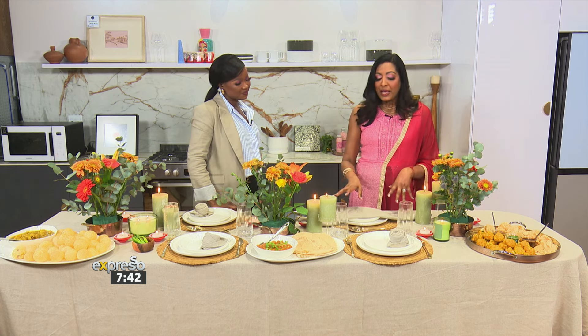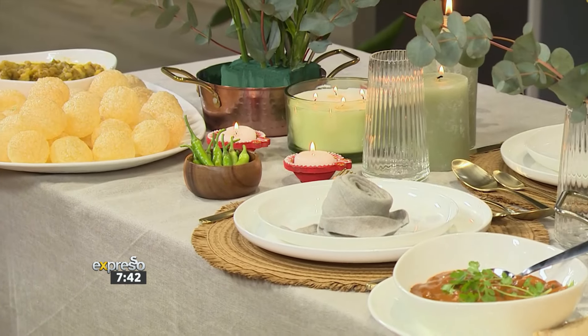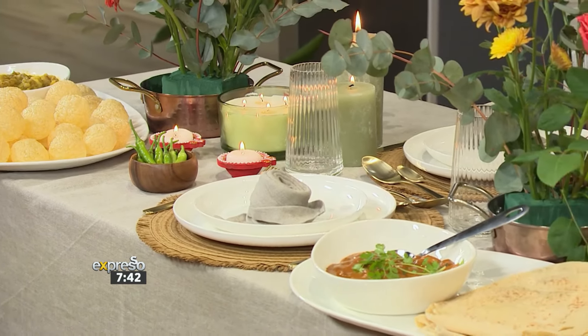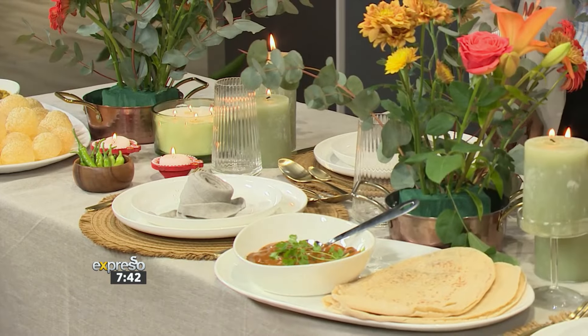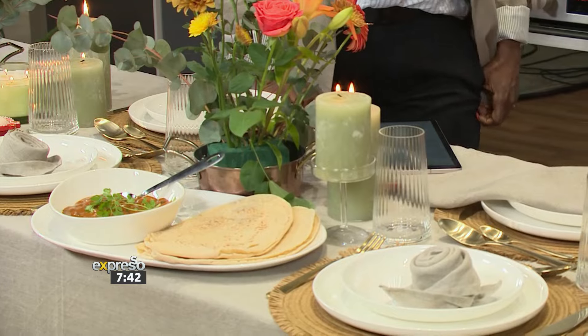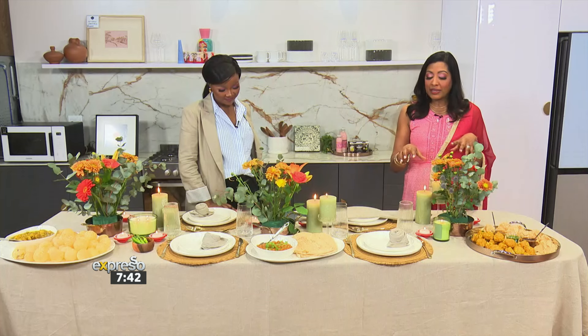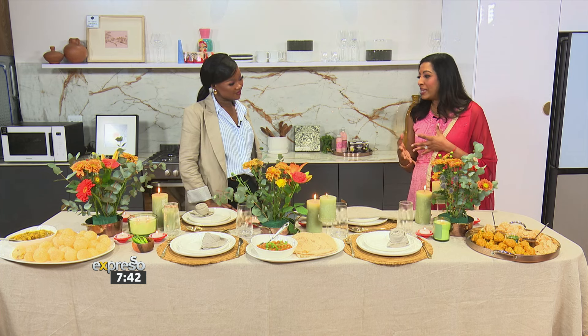We've got some gold accents — that's where we brought in the gold cutlery. And then we've got some texture going on here. As you can see, the placemats are textured. Very beautiful. And also Diwali is all about lights, so that's where we've got lots of candles. We've also used some dias because that's what we use during Diwali.